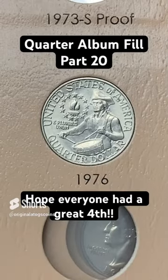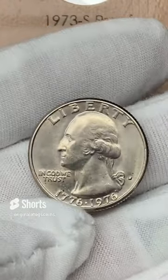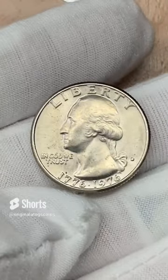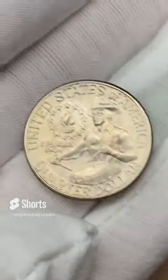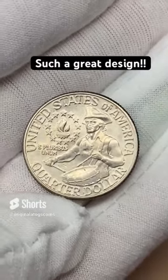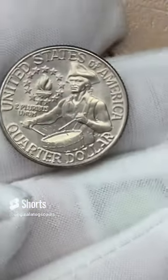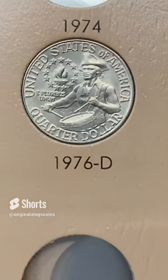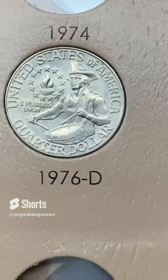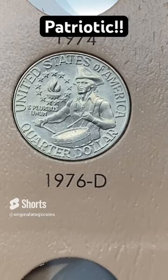Part two of the Independence Day special. We put in the Philly — let's put in the Denver Bicentennial this time. This one is not as nice as the Philly but it's the best one I have. Let's put this one in the Denver spot, mounted reverse-up as well. We'll probably upgrade this one at some point, maybe the other one as well, but it does fill the spot. It does make me feel very patriotic.